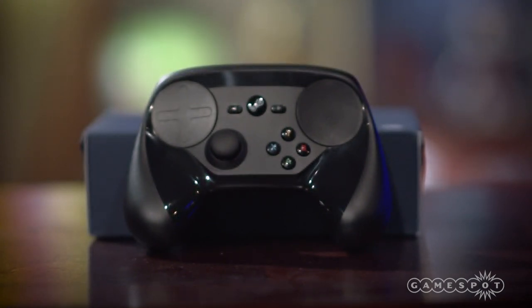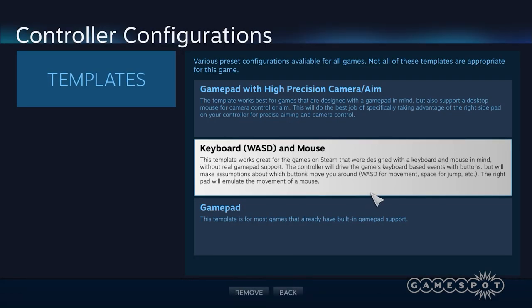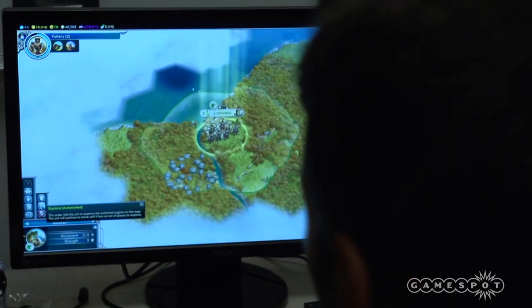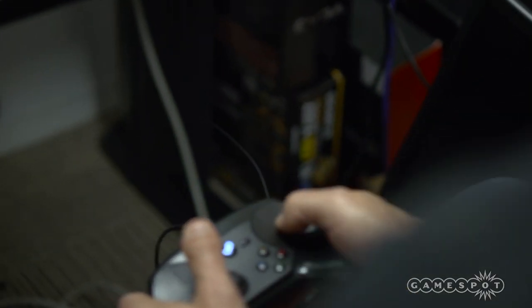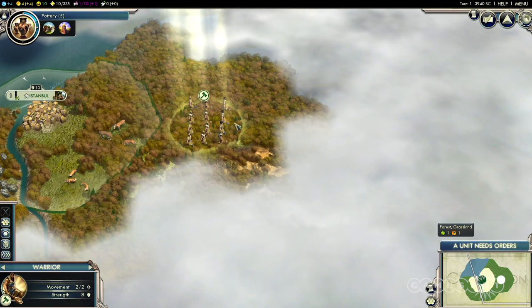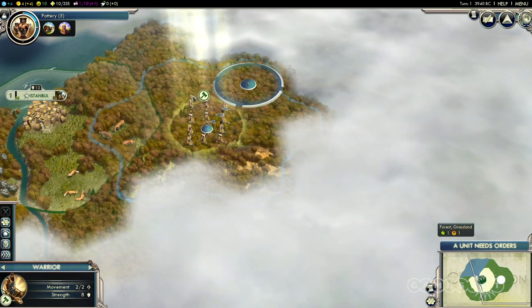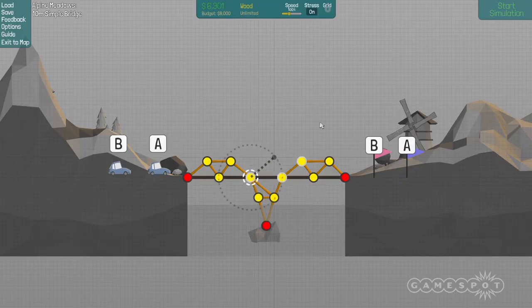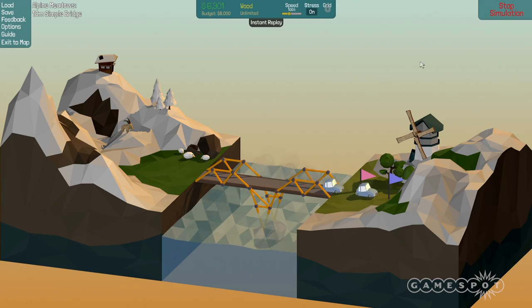So what can this newfangled controller do that your normal gamepad can't? Well, mostly it can act as a mouse, and once you get the hang of it, you'll find it pretty easy to kick back and play some games you'd probably never have expected to play with the controller. Any game that requires simple mouse emulation and a handful of button commands is a cinch to play. Civilization V is extremely easy to pick up and play with the default configuration from the developer. Polybridge, a game entirely dependent on pointing and clicking, is totally playable.